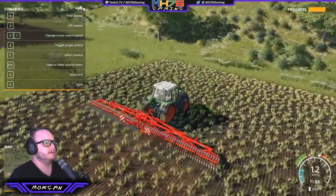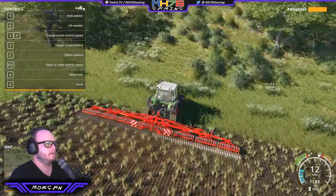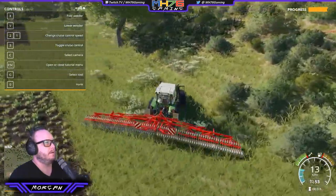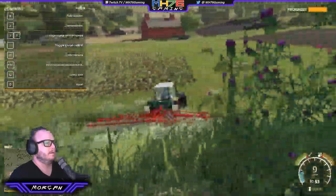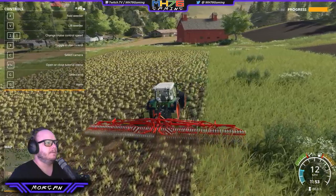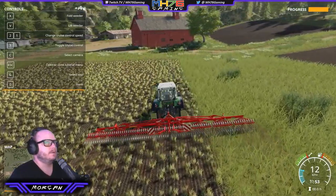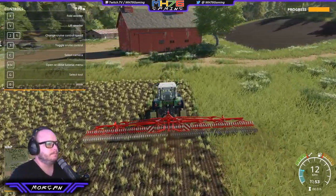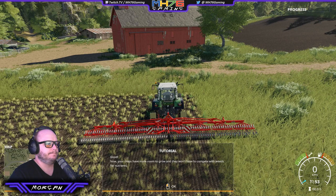I prefer the outside view where you can actually see the machinery working. Let's just try and lift it and turn around, hold it nice and tight, drop it down low. I wonder if that's actually wide enough to get done in one less pass if you do it right to the edge. I'd like to know how it's getting the weeds and not the crop. Now your crops have more room to grow and they won't have to compete with weeds for nutrients.